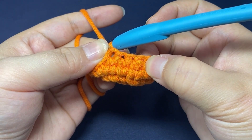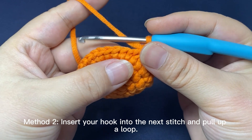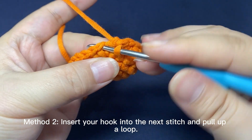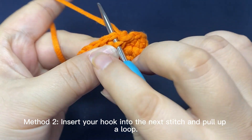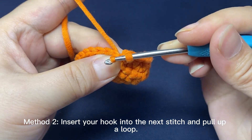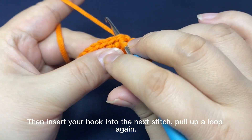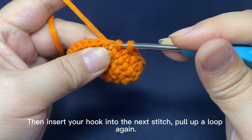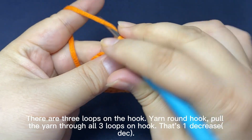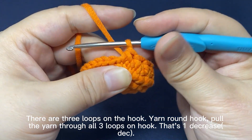So that two stitches are combined into one stitch. Method 2. Insert hook into the next stitch and pull up a loop through the stitch. Insert hook into the next stitch. Pull up a loop through the stitch again. There are three loops on the hook. Yarn round hook. Pull the yarn through all three loops on hook. That's one decrease.